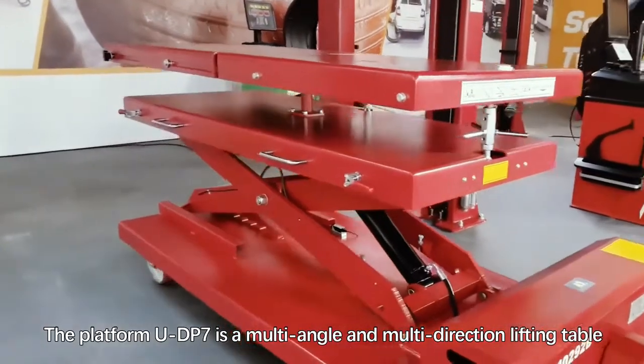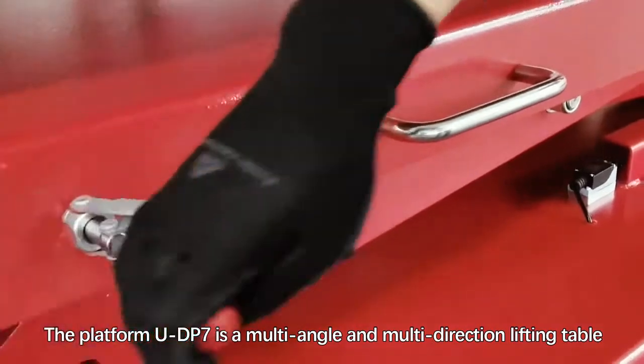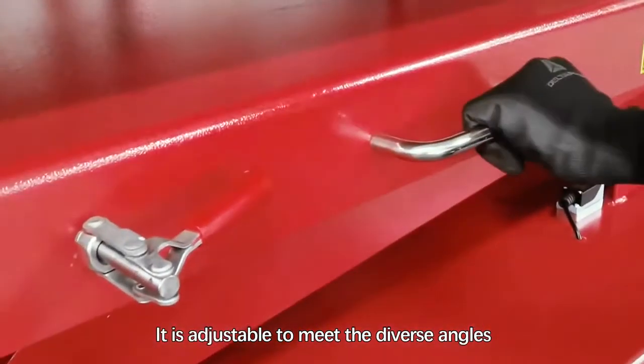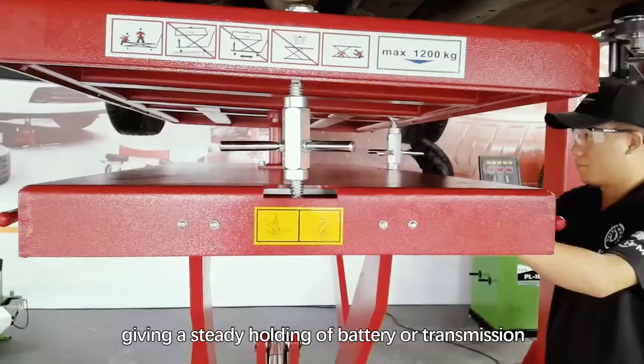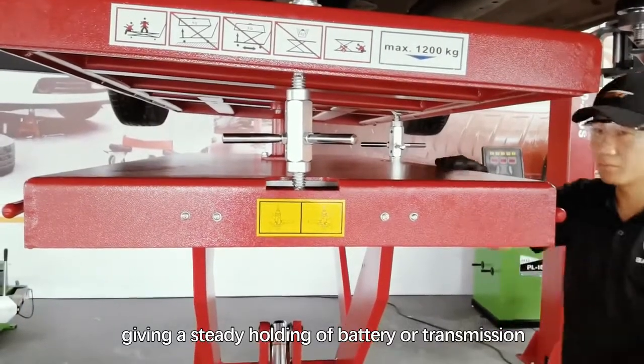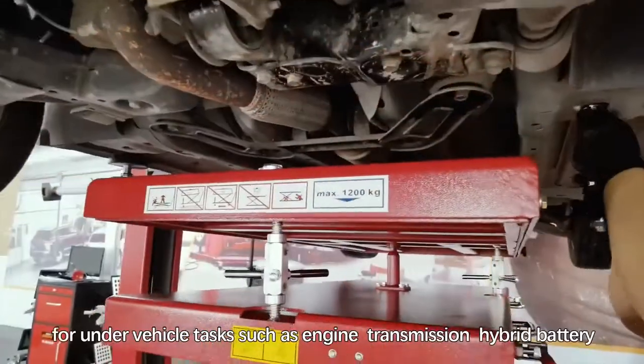The UDP7 platform is a multi-angle and multi-direction lifting table. It is adjustable to meet diverse angles, giving a steady hold of the battery or transmission.